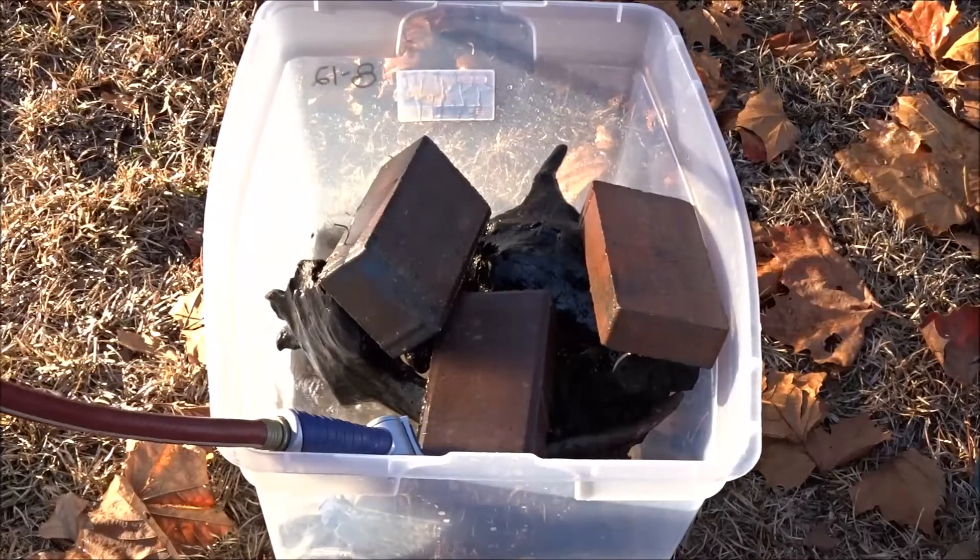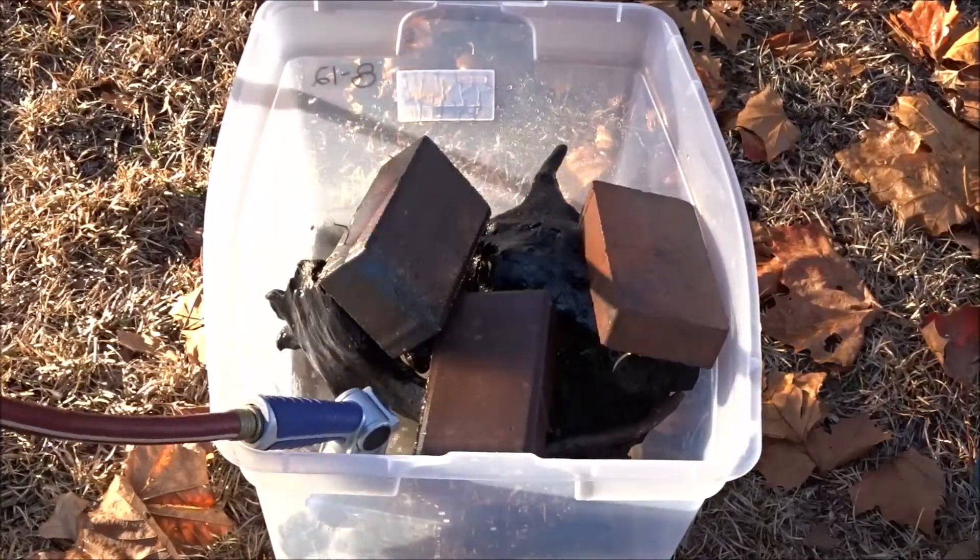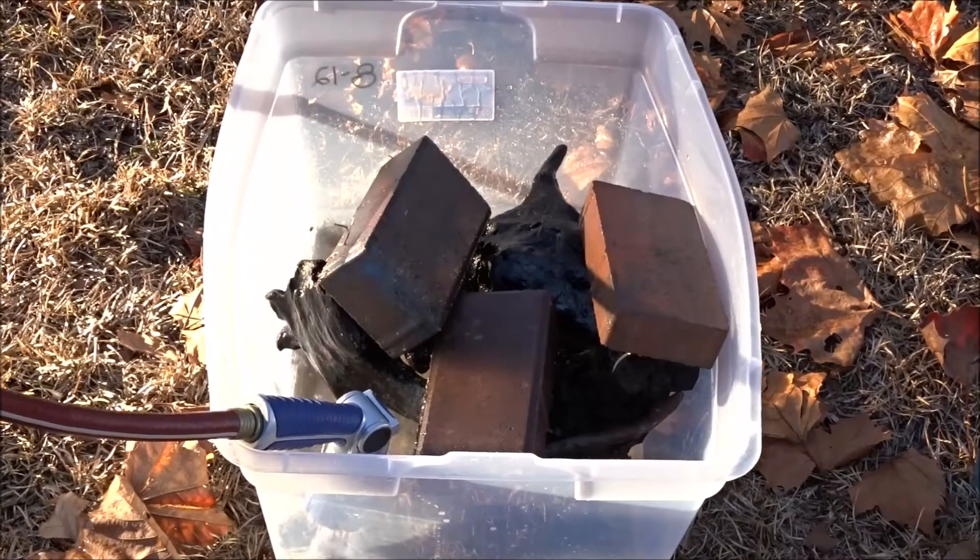I don't know how that bug is still alive because it's pretty chilly out here, and it froze the other night — got down into the twenties.